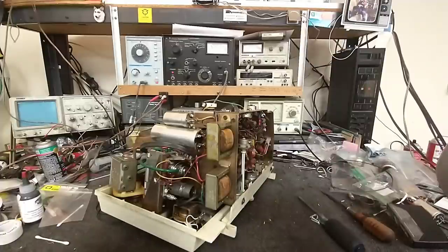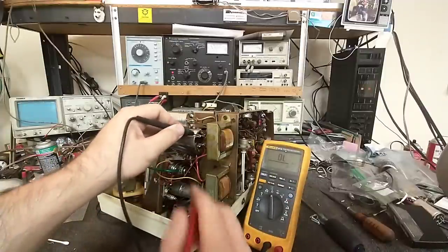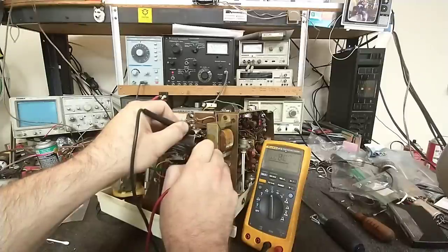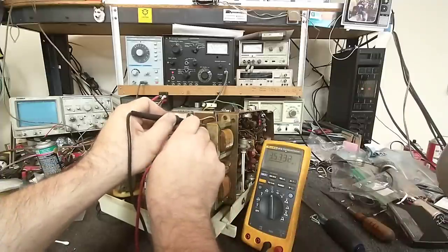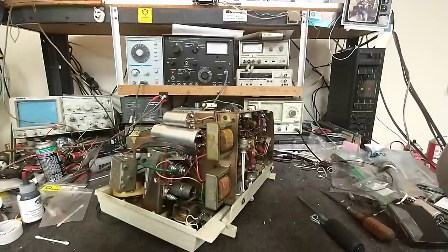That doesn't tell us it's not shorted though. So the next thing to do is grab our meter and see if there's an obvious short, or if the capacitors charge up - in which case we can probably dim bulb this thing and it'll be good. It just nicely charges up - that's like 4 megs there, so that's good. Love it when that happens - a little stand for the meter popped out of its socket.